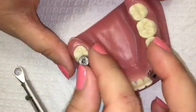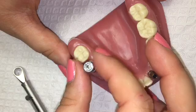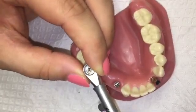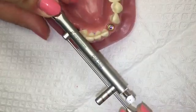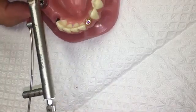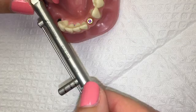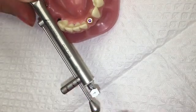Finger tighten the custom abutment with the driver. In order to torque the custom abutment into place, make sure that the arrow is facing you. Grasp only the teardrop and torque to 35 newtons per centimeter. In order to loosen the custom abutment, flip the arrow so it is pointing away from you.